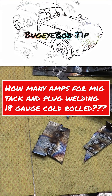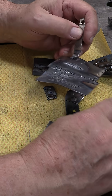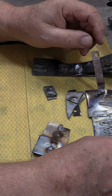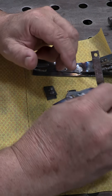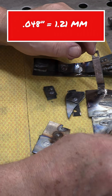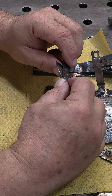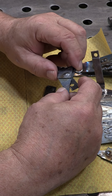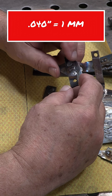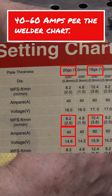Let's talk a little bit about welder settings. Most of the time they say that you should start off with 1 amp per thousandths of an inch thickness. This 18-gauge material is roughly 48 thousandths of an inch thick, so you'd expect to be up around 48 amps. Some of this other metal is 20 gauge — close to 40 thousandths of an inch thick, so you'd be starting at 40 amps.